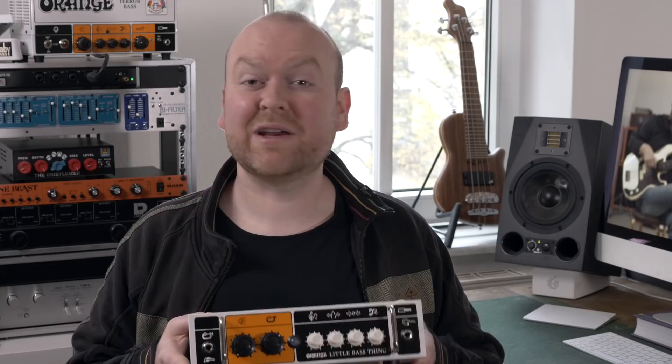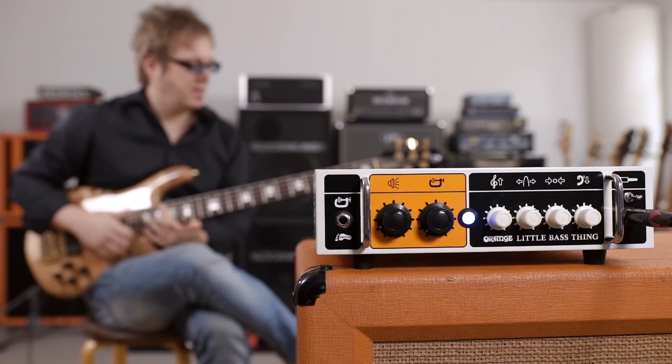There's actually no distortion in here, which kind of became the go-to thing for the most recent amp designs that Orange put out over the last years. And when I say compression, I'm not only referring to the part you can control on the amp — in some capacity the Little Bass Thing compresses at all times. Let's play it with a high output bass to demonstrate this.